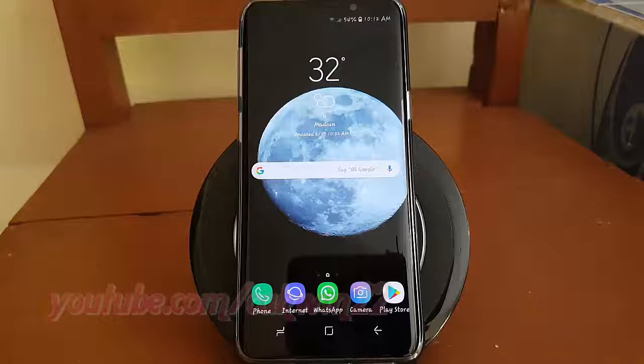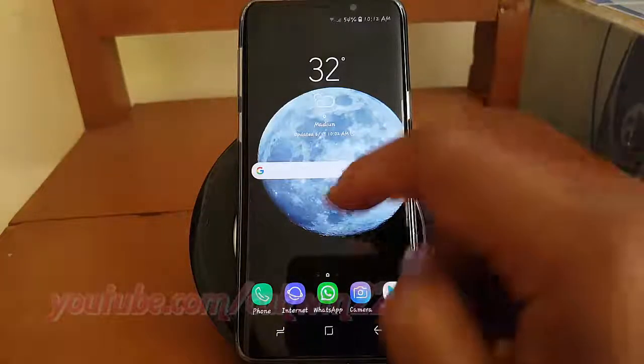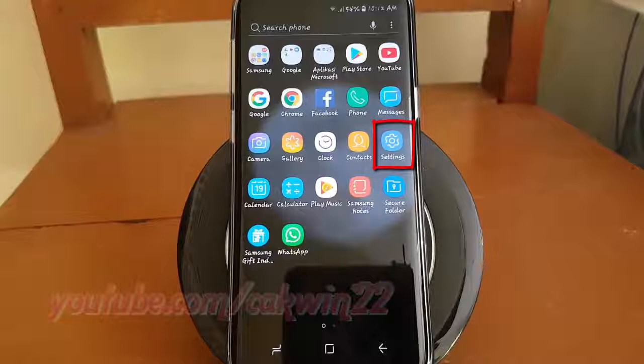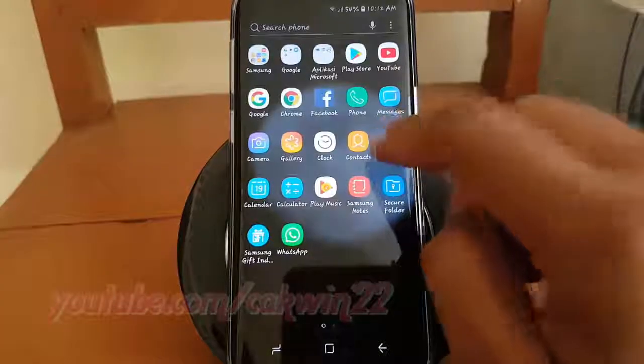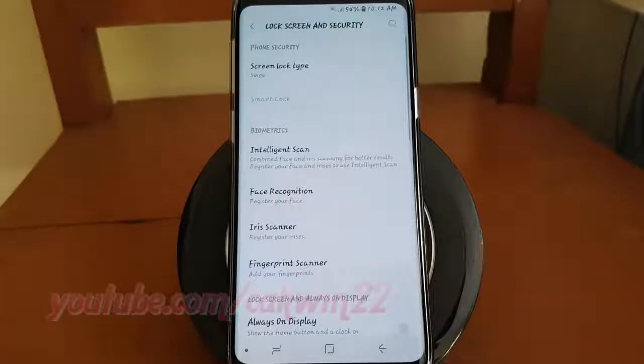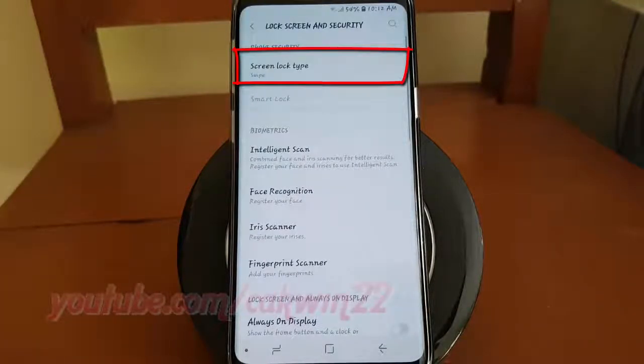To set Screen Lock Type in Samsung Galaxy S9 or S9 Plus, open Settings. From a home screen, swipe up or down from the center of the display to access the apps screen. Tap Settings. Tap Lock Screen and Security. Tap Screen Lock Type.